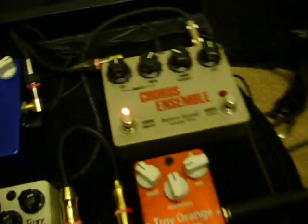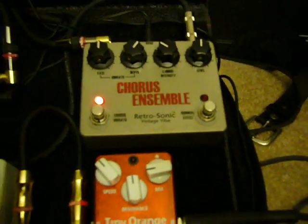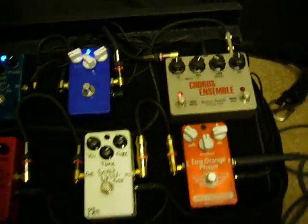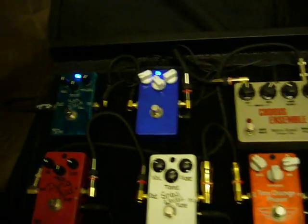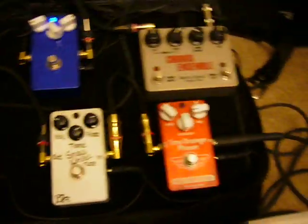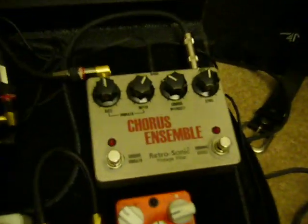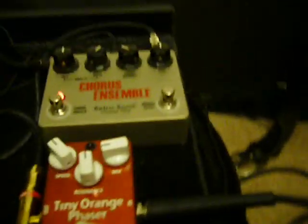Hey man, it's Bobby D. How's it going? I'm going to demo the Retrosonic CE1 Chorus Clone today. As you can take a look right here, it's the Retrosonic Chorus Ensemble. It's a beautiful pedal and I'm going to be running it through my variety of BJF pedals, basically a little bit of Mad Professor Deep Blue Delay and a little bit of C Blue EQ. Maybe a little distortion or fuzz or something, but basically this is all about the chorus ensemble.